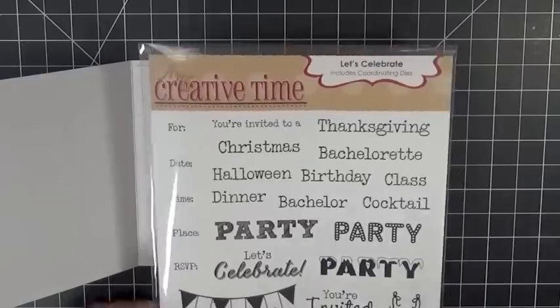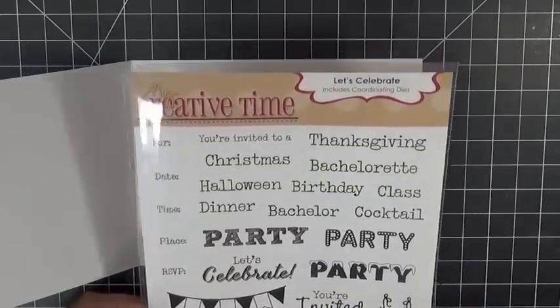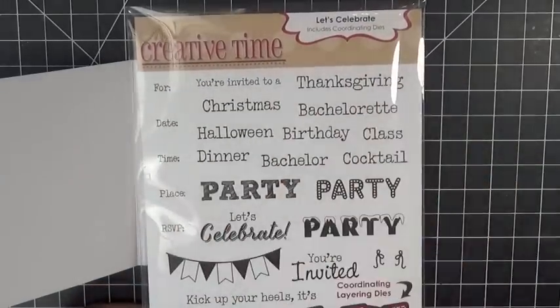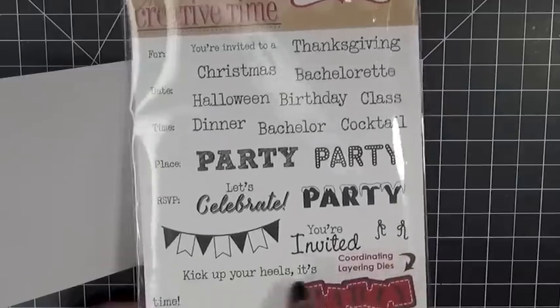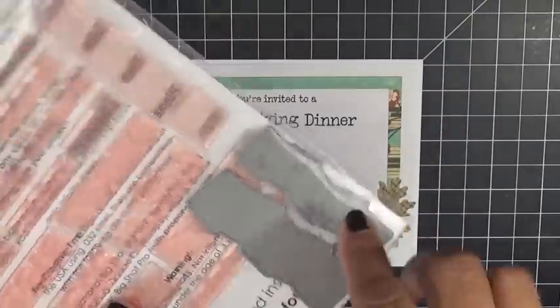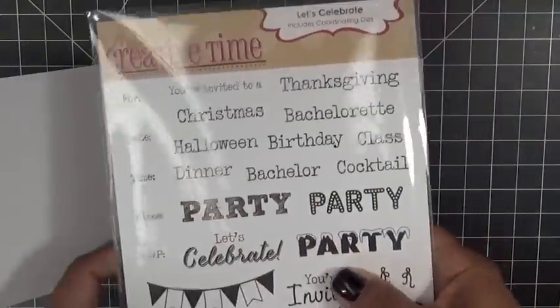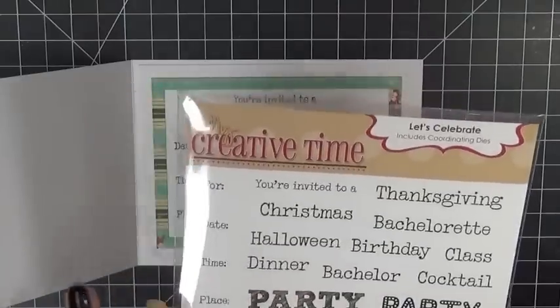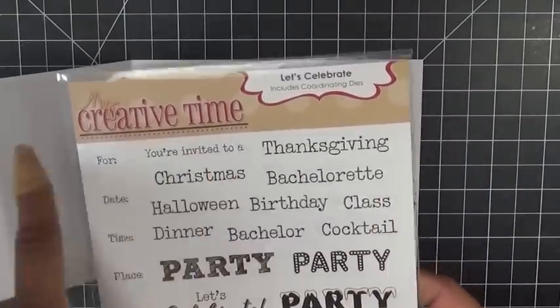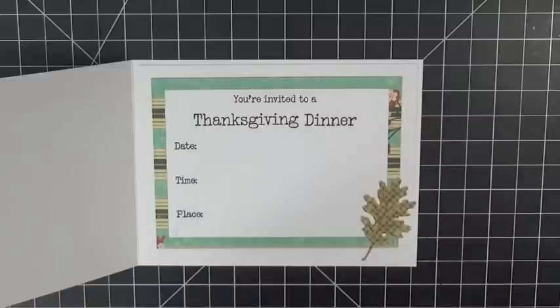Let me show you the set I used for the inside. This is an existing set I already have out called Let's Celebrate. It has sentiments like 'party,' 'you're invited,' 'kick your heels up, it's party time,' and it comes with an actual coordinating die. I figured this would be a perfect one to use because you could make it say you're invited to a Thanksgiving, Christmas, Halloween party or dinner — however you want.